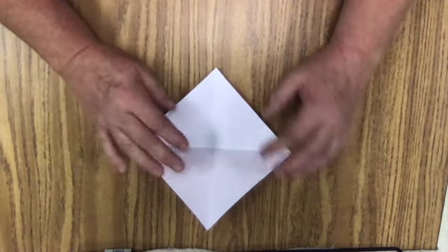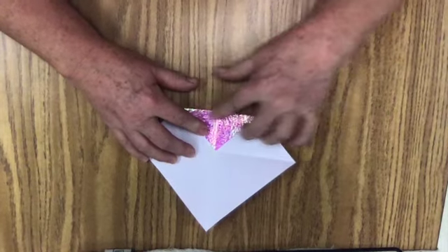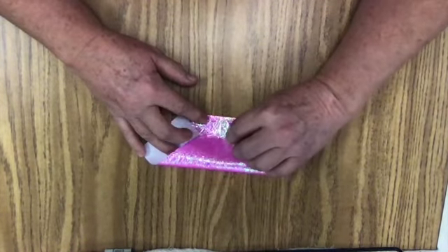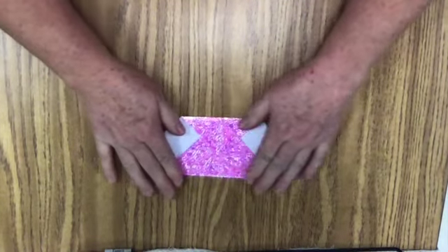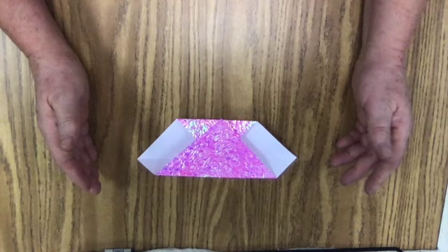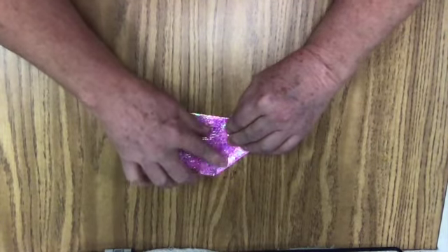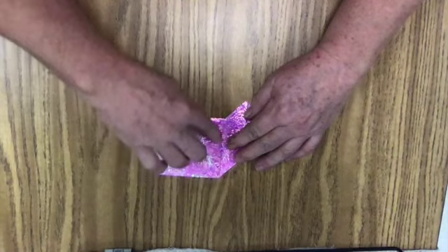My next fold here is I'm going to take this corner and put it right in the middle where those two lines meet, and make the fold. So my next fold, I'm going to bring this corner here and bring it right up to the center of the line there, and make another fold. Isn't that easy? My next fold is — here's my center line right here — and I'm going to bring this edge to the center line, bring it up, line it up. And I got it lined right along that center line.